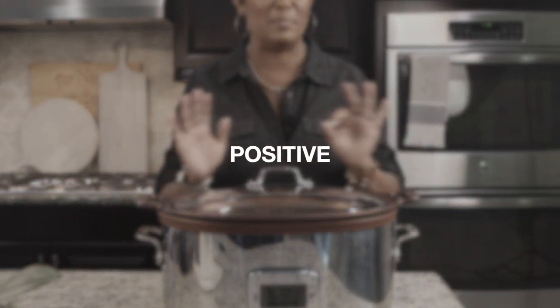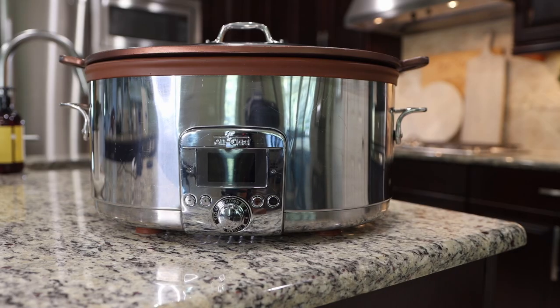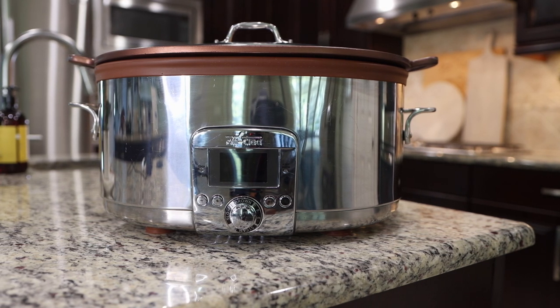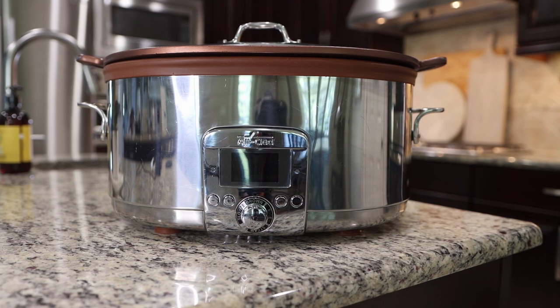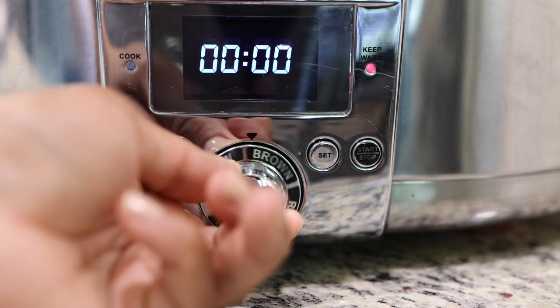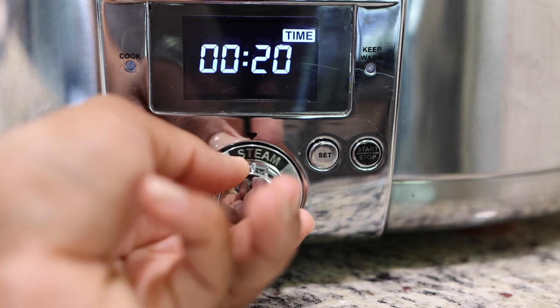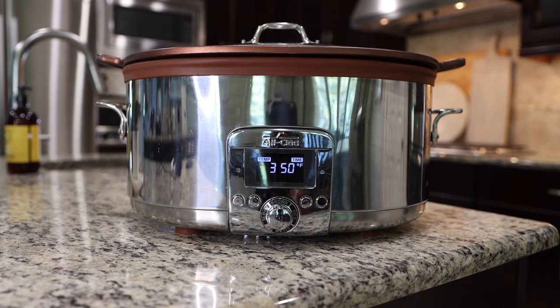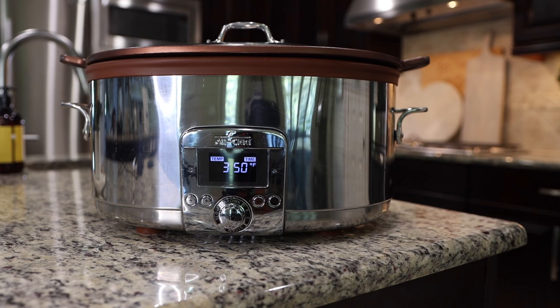Let's start off with the positives and all the reasons why this is my absolute favorite crock pot to use. Starting with the obvious, the All-Clad gourmet plus seven-quart slow cooker with all-in-one browning is an absolutely beautiful slow cooker. But more importantly, it's more than just a slow cooker — you can slow cook, brown, steam your vegetables, and make rice. It cooks on three different modes: low, high-low, or high, and it has a 10-hour programmable timer.